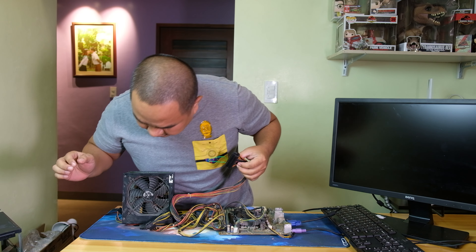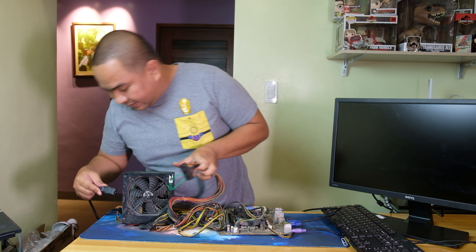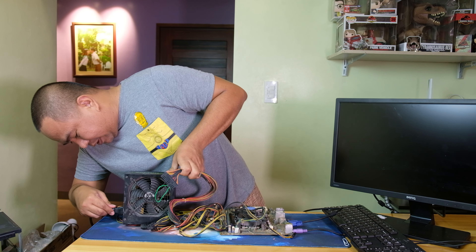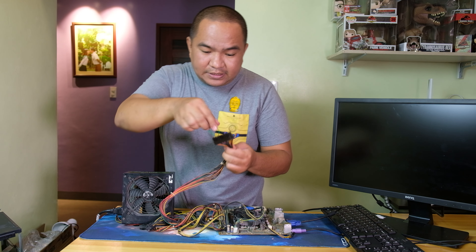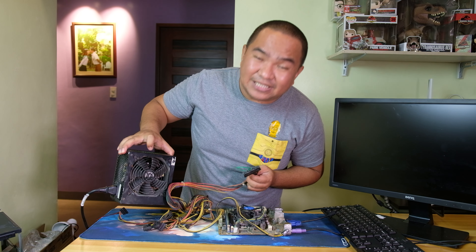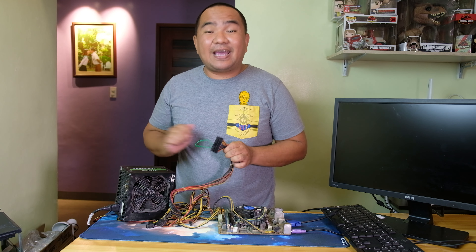Now let's plug this in and see if it is working. As you can see, the fan inside is actually not spinning, meaning the power supply is likely defective.